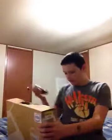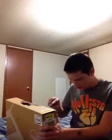Hey guys, it's me Justin. I'm going to be unboxing my new Dell laptop. I went to Walmart and got it today. So here it is and I'm going to unbox it for you. $576.